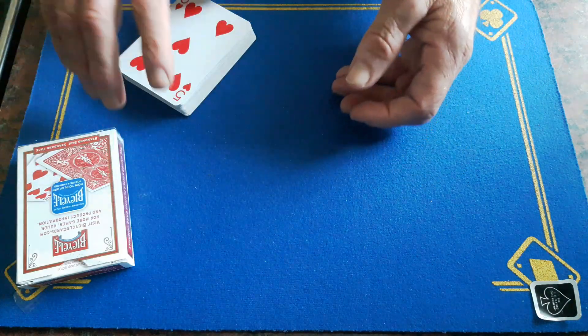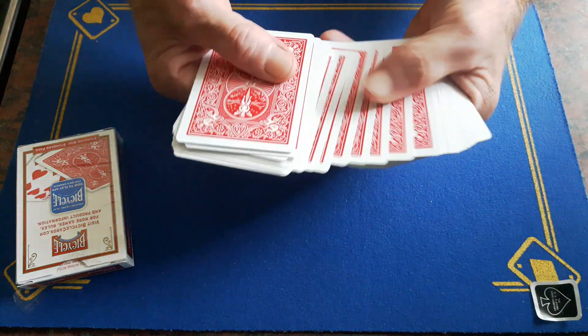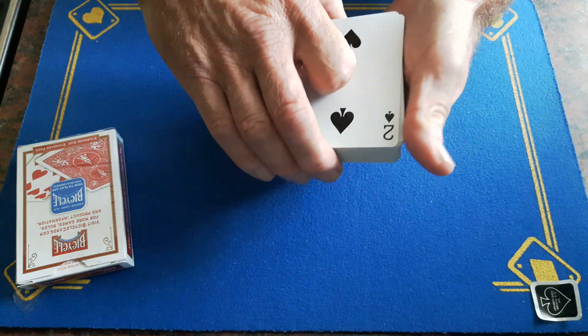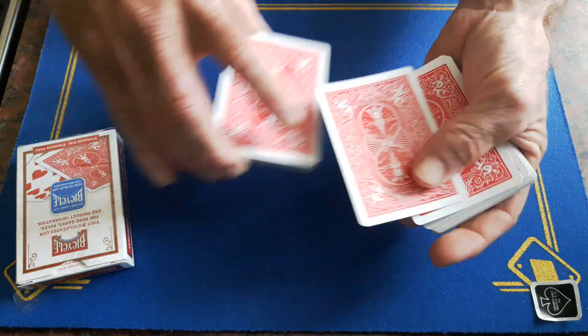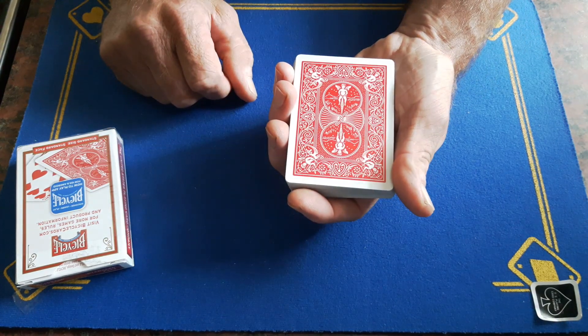We'll place the box just here. The spectator has a completely free choice of any card. In the real world I would get the spectator to sign this card — it's very important they know it's the same card when they see it again. In this case we have the two of clubs, so I would get them to sign the two.